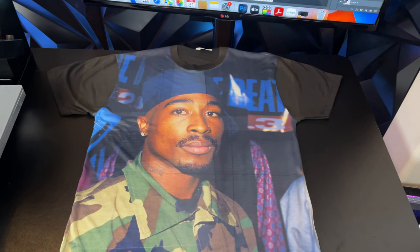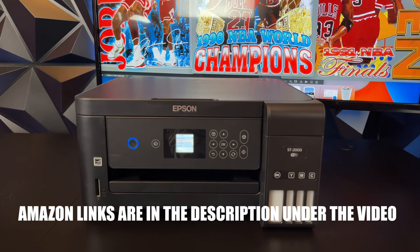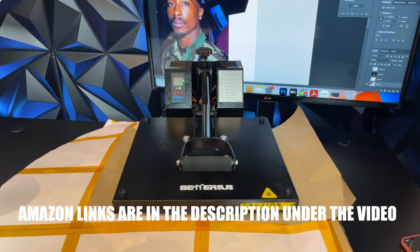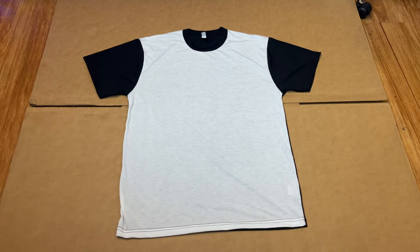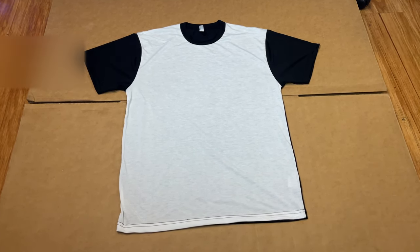First, let's talk about what you will need to buy to make these shirts. You will need a standard Epson EcoTank printer — these cost around $200. You will need sublimation ink, sublimation paper, and a heat press machine that goes up to 400 degrees, such as the BetterSub, which also costs around $200. You will also need blank t-shirts and heat press tape. I will leave a link to all of these items in the description.